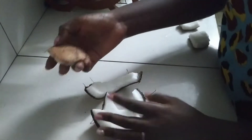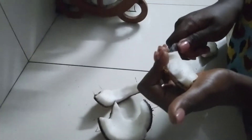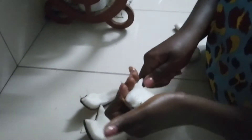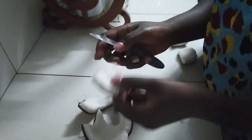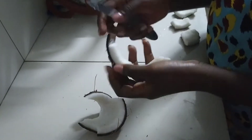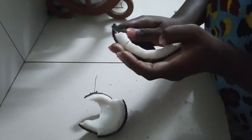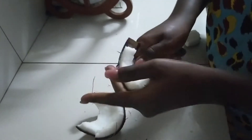Then I further break the coconut into smaller pieces and then I'm going to remove the flesh from the shell. I'm going to use a small knife just for easy handling. Ensure you break the coconut into pieces which you'll be able to handle, because the next step is going to be to grate the coconut.